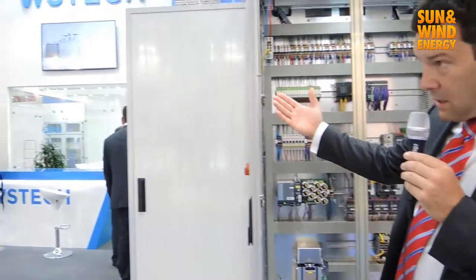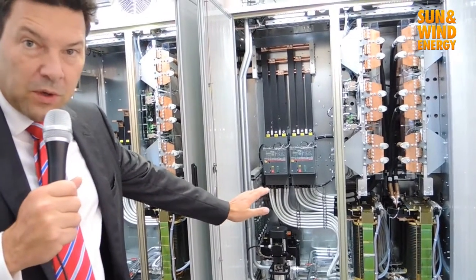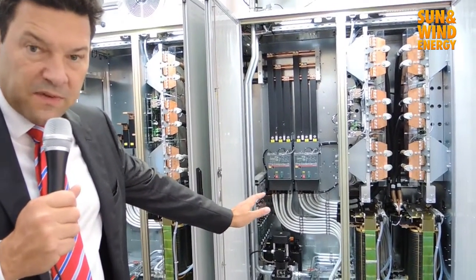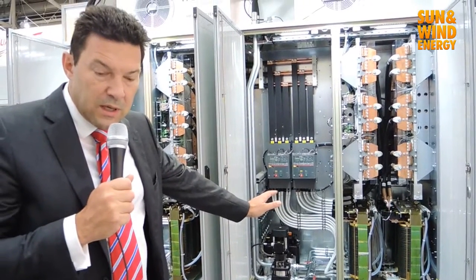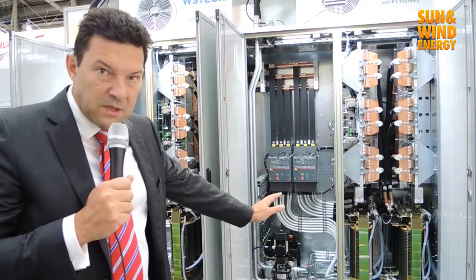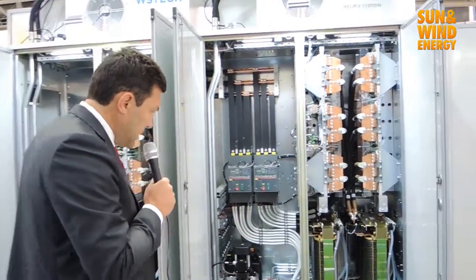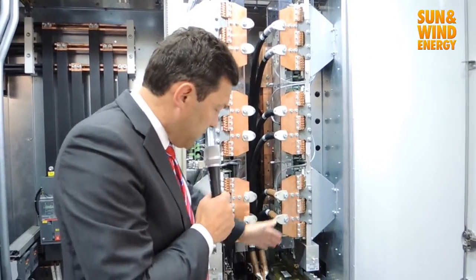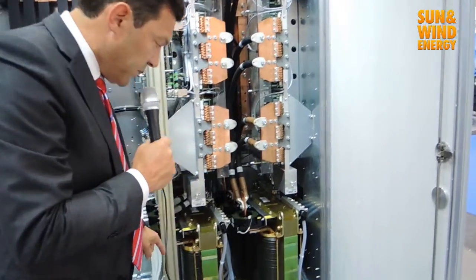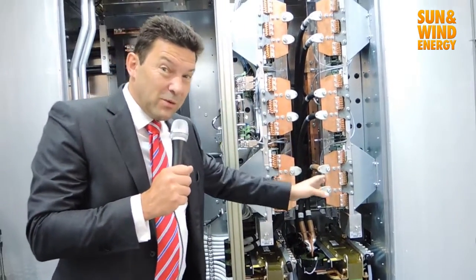Now we move to the AC side. This is the AC side of the outdoor inverter skid IP65, which works from minus 40 degrees up to 60 degrees and up to 4000 meters altitude with a small derating. We have different inverter groups, and there is a double cooling system: a water-cooled system with a heat exchanger and an air-cooled system also with a heat exchanger.